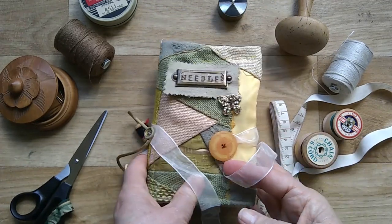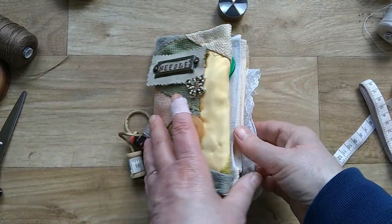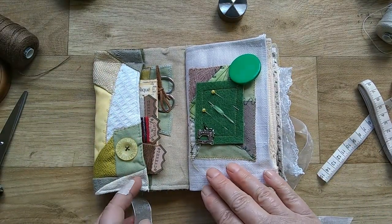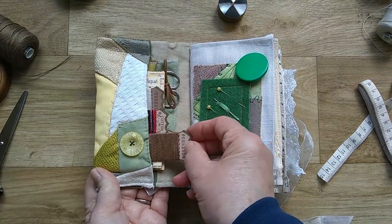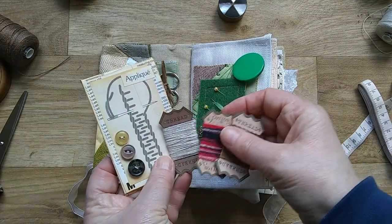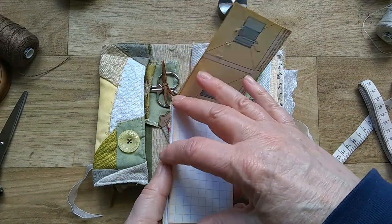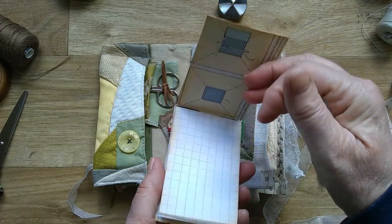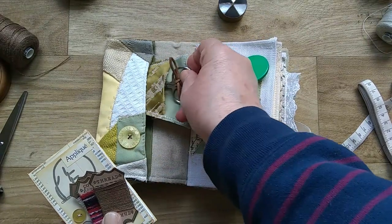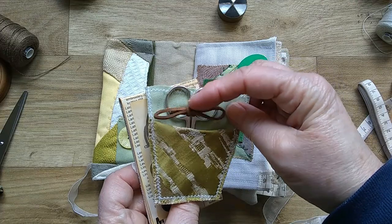So let's have a look inside. On the first page I've got a lovely deep pocket and in here I've got some thread cards and cotton cards, and a nice little booklet for making notes — when you're knitting you can write down your row numbers. And I've also put some scissors in there, made from the same fabric as the cover, tied with some cord.